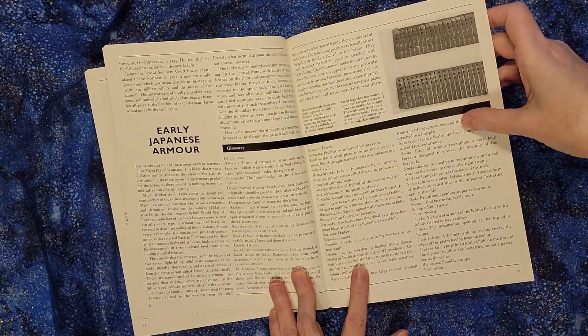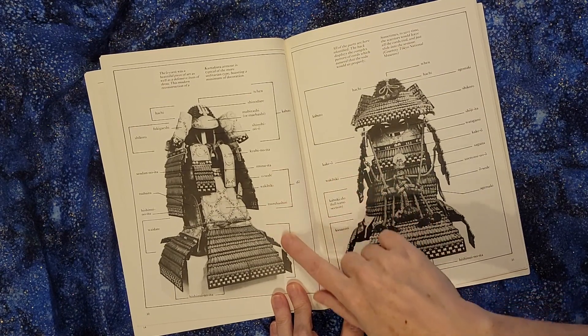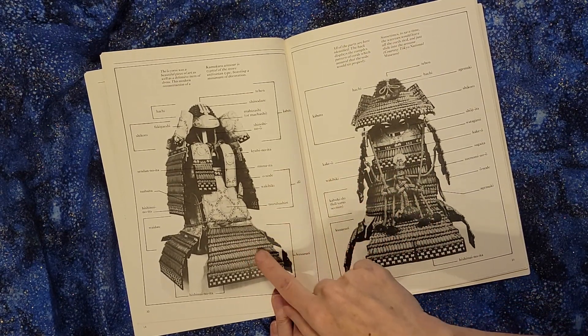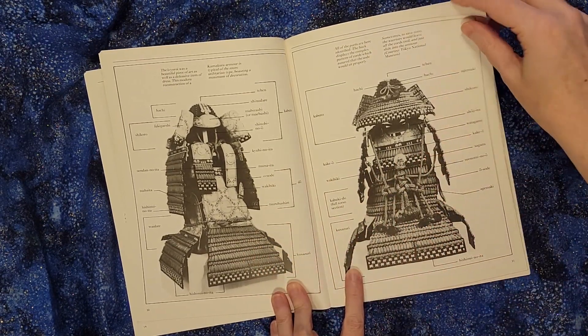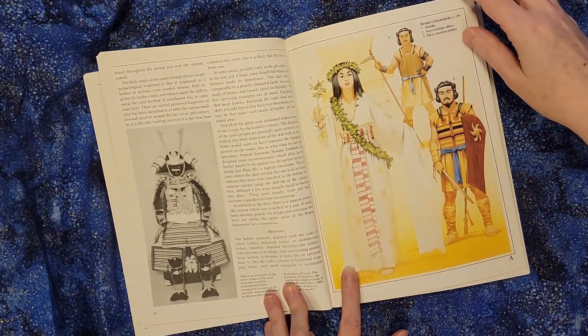As much as this stuff is available on the web, sometimes it's nice to be able to sit down with an actual book and study the page in detail and see all of the different levels of the armor, especially if you don't have a nice museum near you that has some of these kinds of pieces in it.